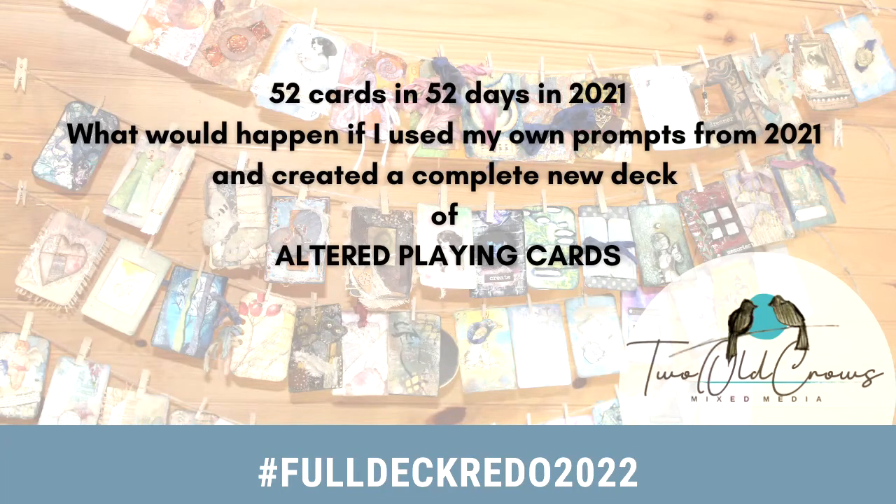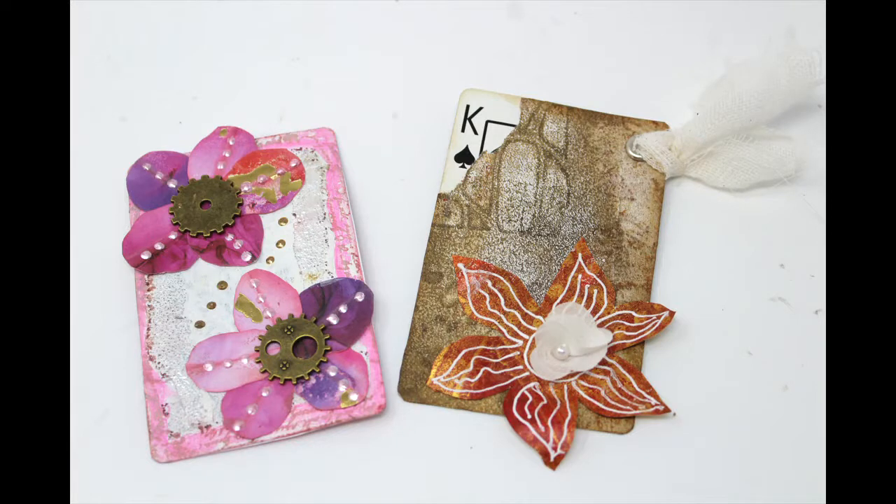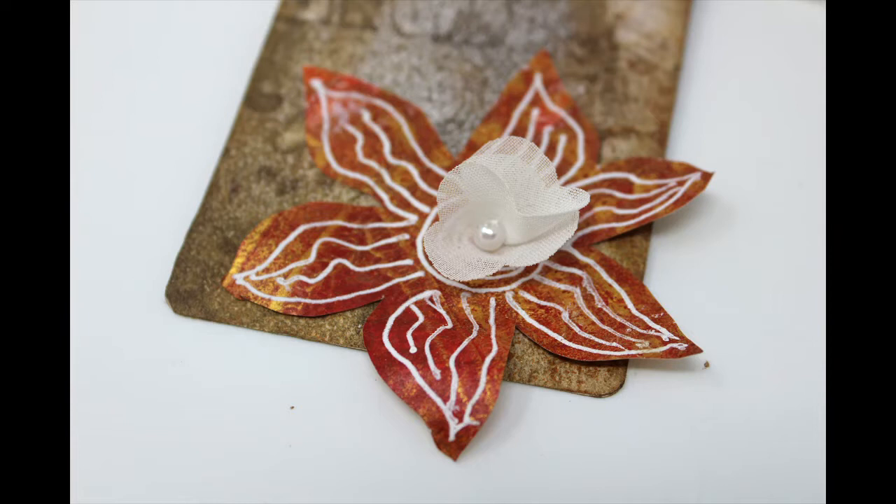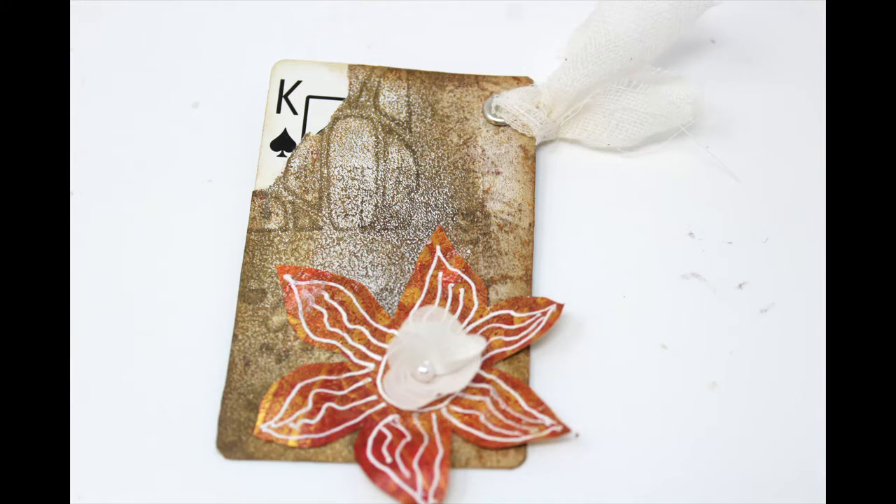By now you know about the 52 cards in 52 days, and this year being 52 in 52 weeks. This was the 13th card last year, and I am redoing that card. We are at the King of Spades, the 13th card, 13th week, and we are on a roll. We have one suit completed.